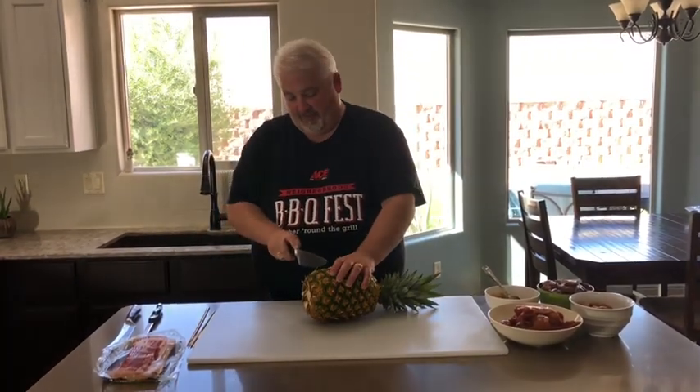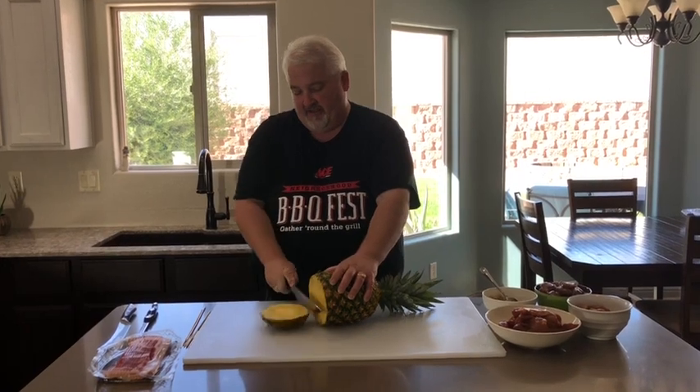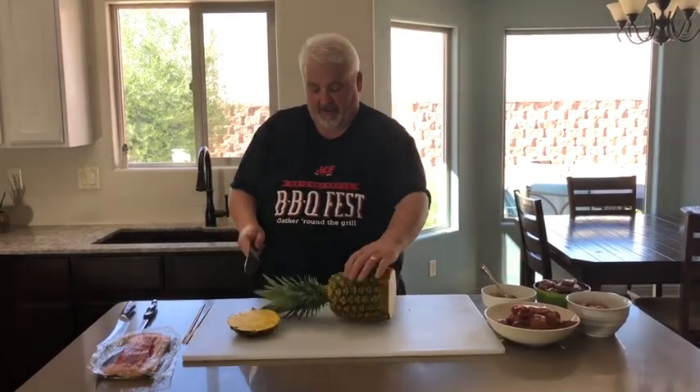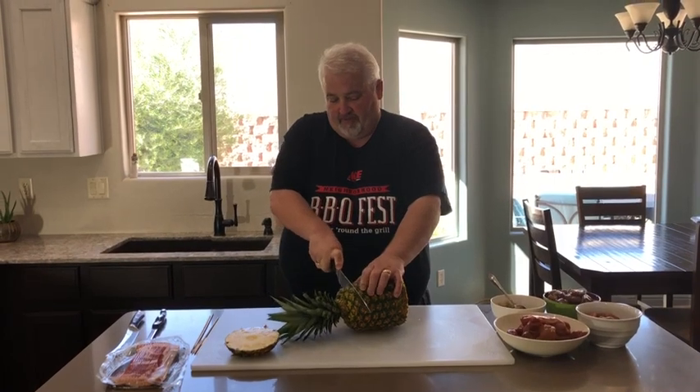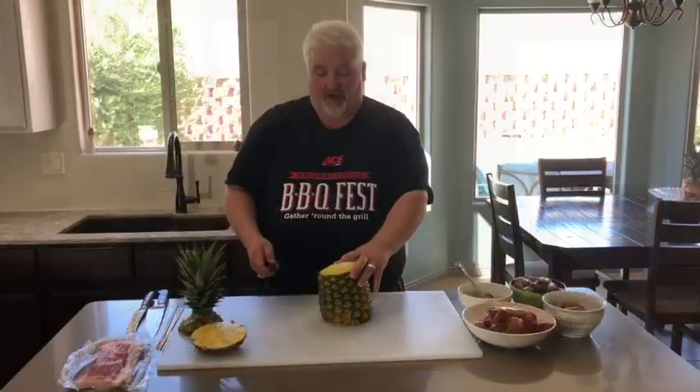We're just going to take the end off both ends. Try to cut as straight as you can because we're going to put that back on at the end. So we're going to take off the top and bottom. Give us enough to just hang out. So we've got the top and bottom off.